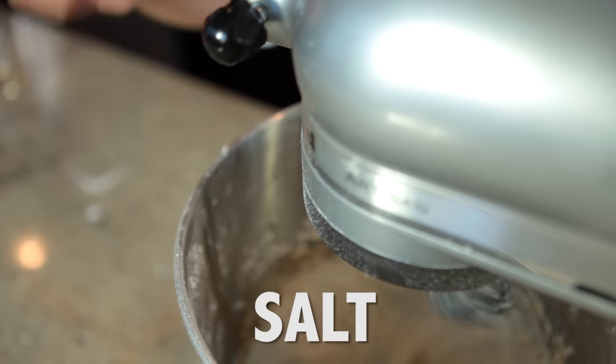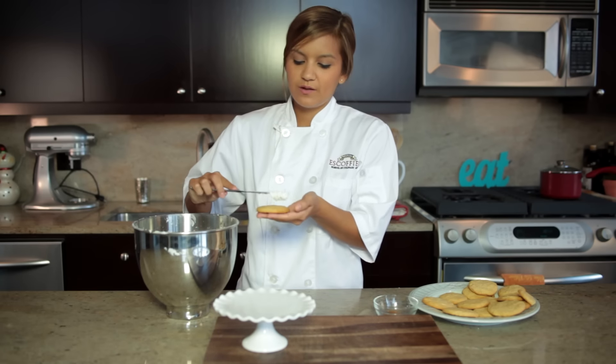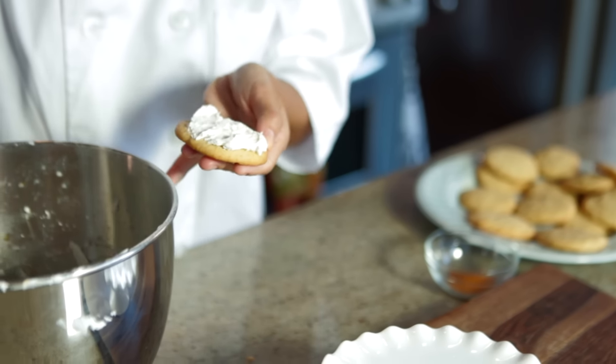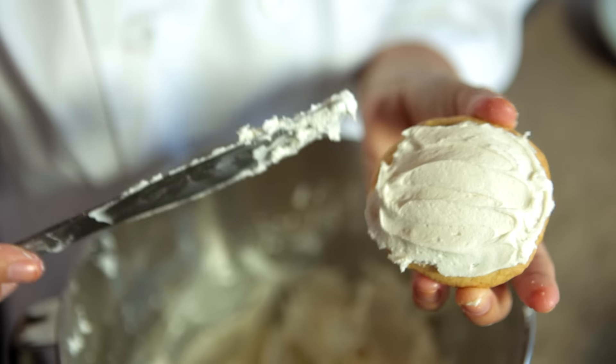Once the cookies are cooled, you can start to frost them. And that's an important step because you don't want the frosting to melt all over your warm cookies. You can just spread it on there as much as you like. You can never have too much frosting.